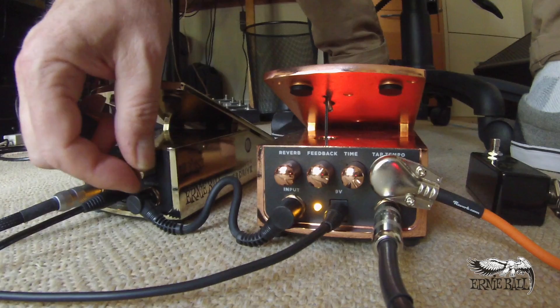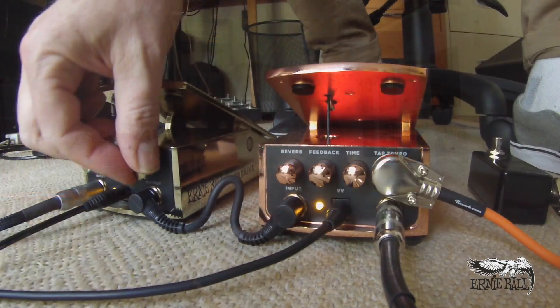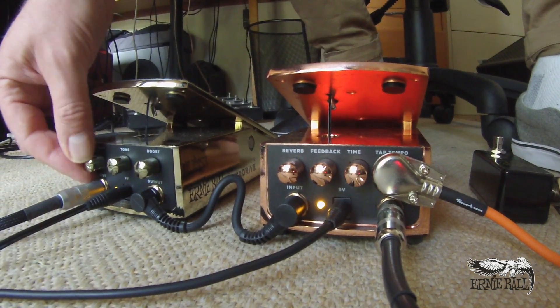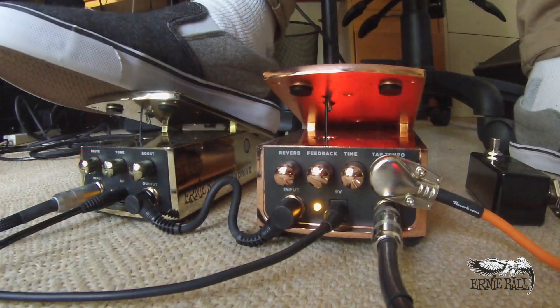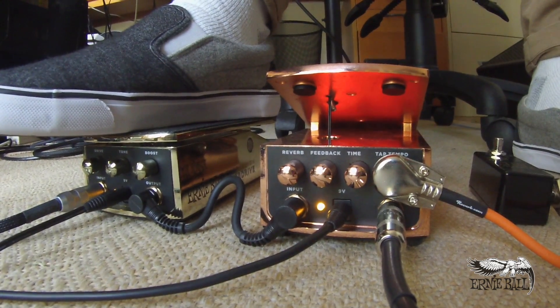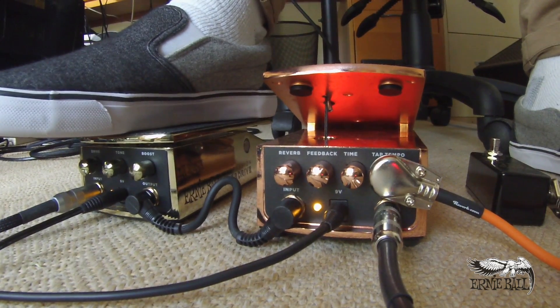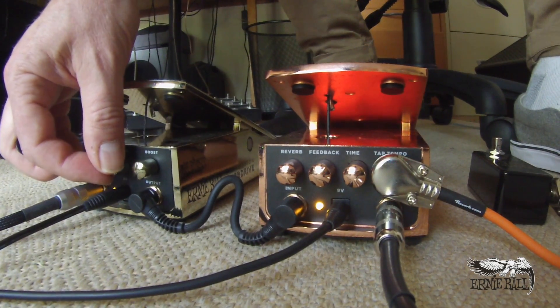Winding that boost back just gives me the Drive. Maybe that's all I want, but actually I reckon I'd probably want a little bit of boost, so I'm going to leave it at around halfway. Now let's crank that Drive all the way. It's the perfect kind of drive just to push the front end of your amp.